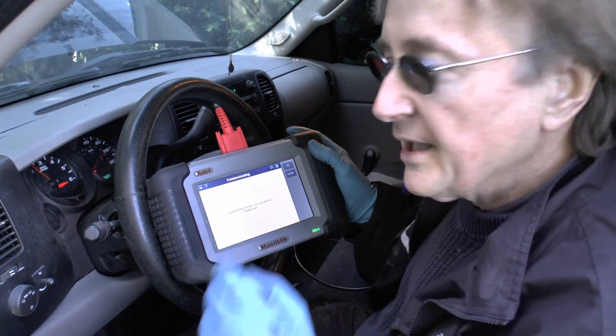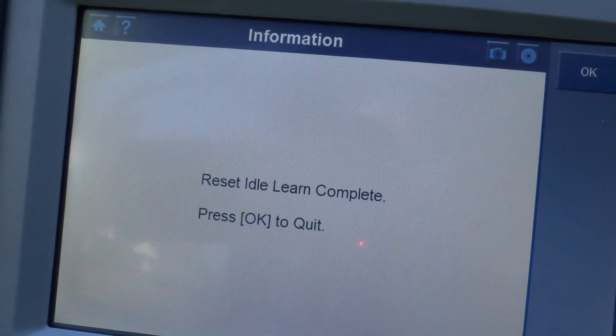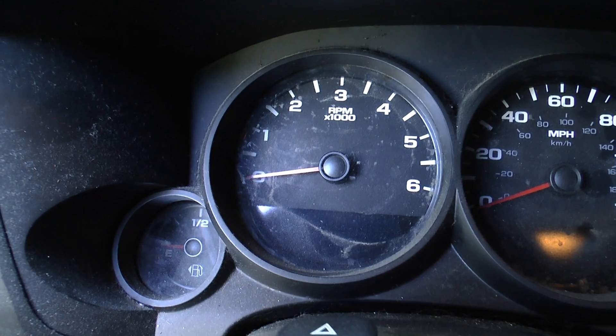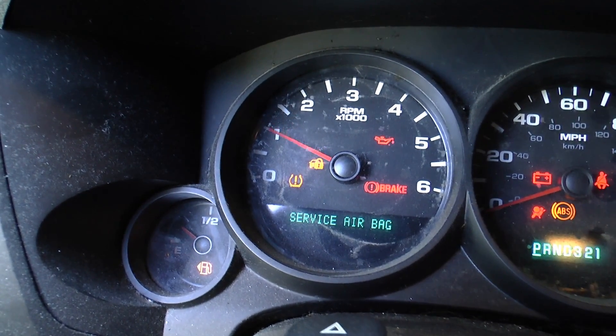Start it up, check a few things off, and now you can see it's been reset. Now when we start it back up, it doesn't race really high — it goes back to normal.